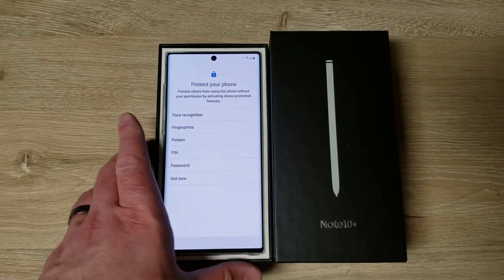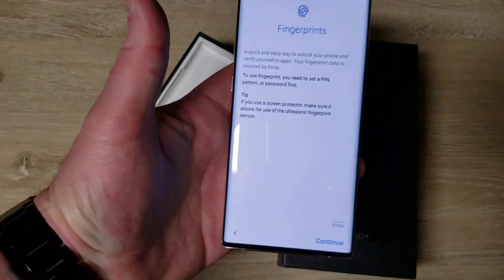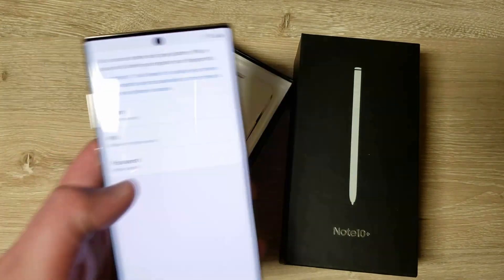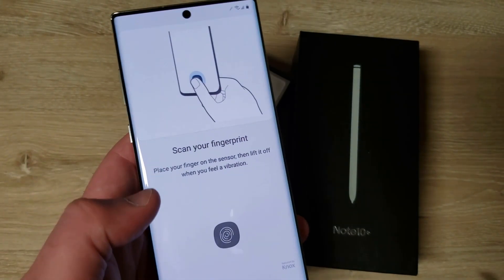There's nothing better than this big giant screen. I'm a large fella with big hands so the phone's no problem for me. I'm going to set up the fingerprints using the pen. Let's see how the fingerprint scanner works.